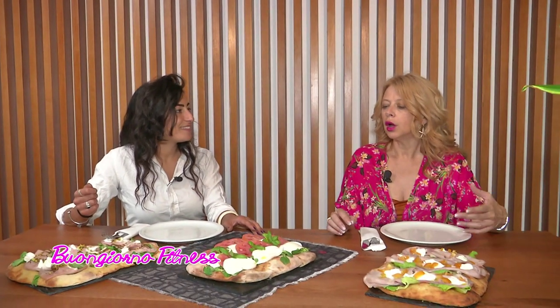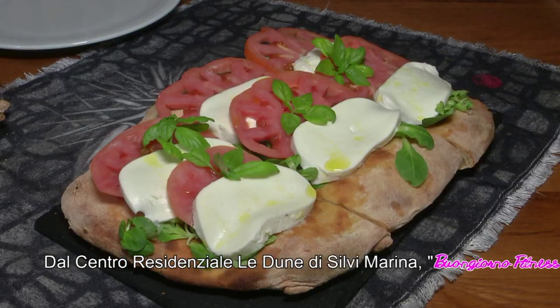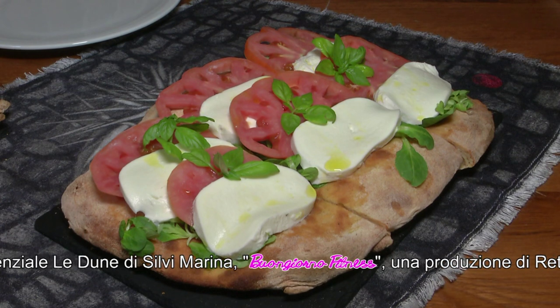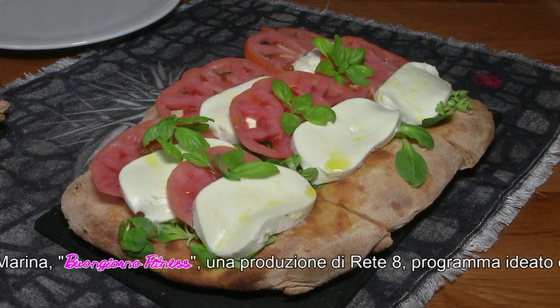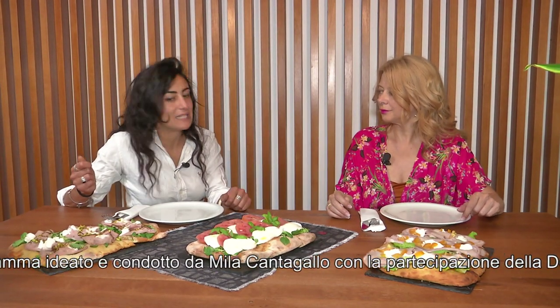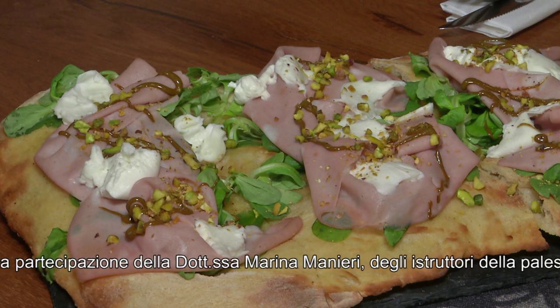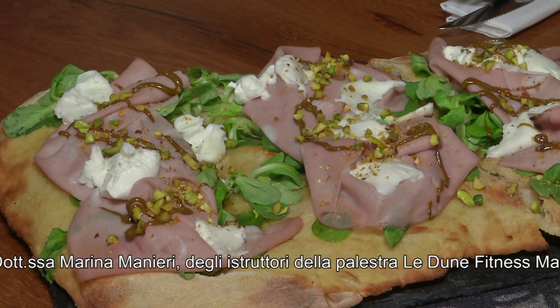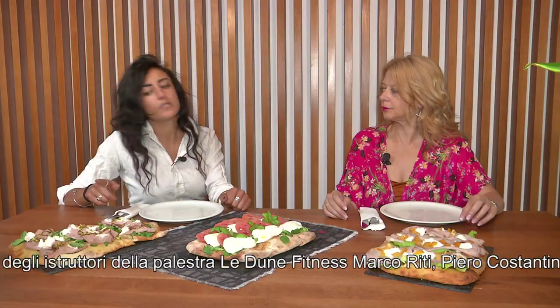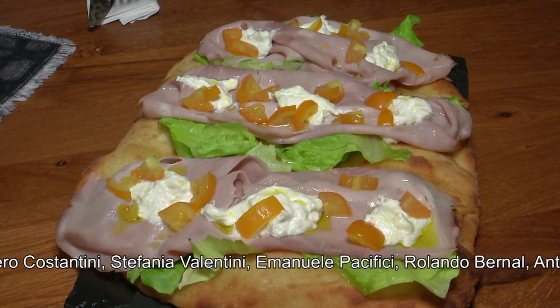Condite a crudo, quindi, quali sono i condimenti più tradizionali della pinza? Sicuramente abbiamo questa con mozzarella fior di latte, pomodoro e basilico, che proprio ci parla di estate — un condimento caprese, quasi un mix tra due regioni. Poi qui abbiamo mortadella, pistacchio e mozzarella di bufala, mentre lì abbiamo del cotto con pomodorino giallo e burrata.